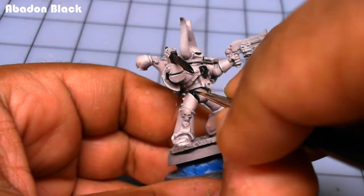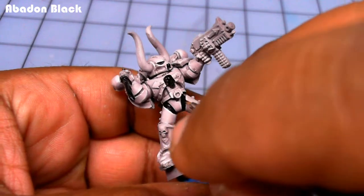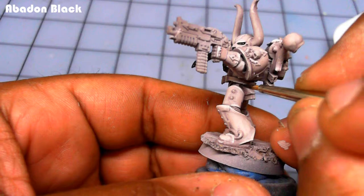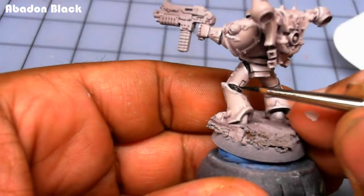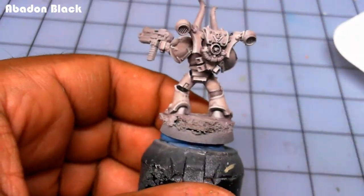After the edge highlighting, I blacken in the areas that are going to be metallic — the joints, the skulls, the weapons — just using Abaddon Black. Use whatever black you have, it's fine.